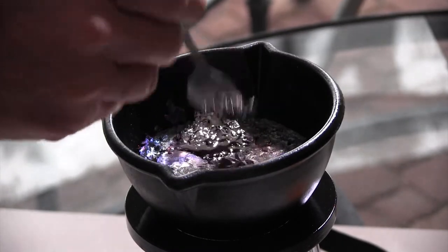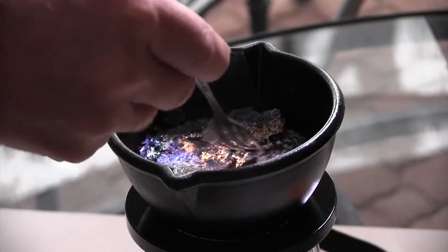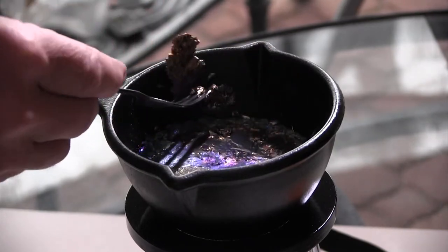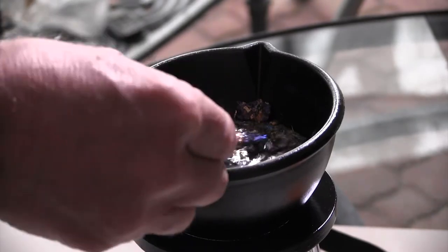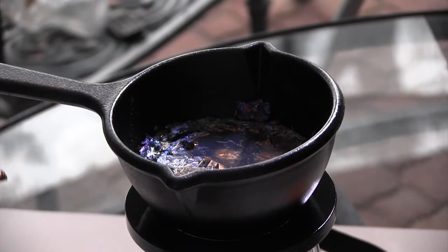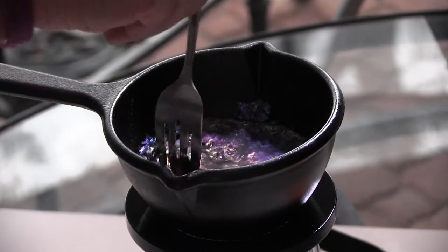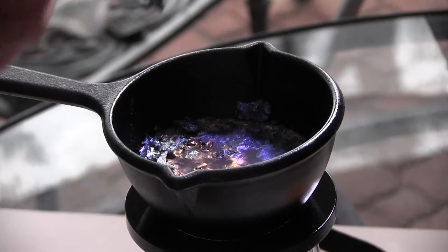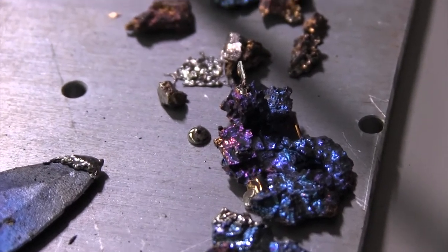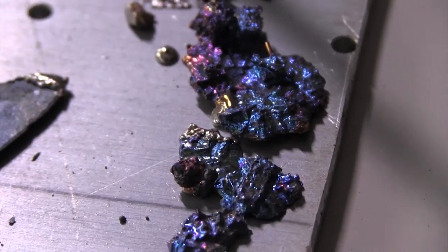I'm going to pull out one of my first ones here and you can see the crystals are starting to form. If worst comes to worst, you can always melt it back down and do it all over again. As you can see, you can create some very amazing and colorful crystalline structures from the bismuth, which you can then use in macro photography projects.